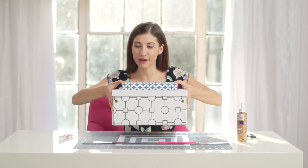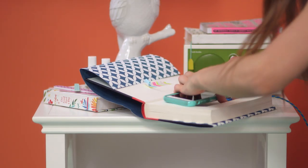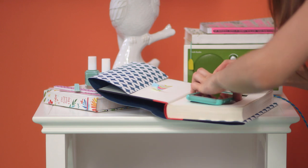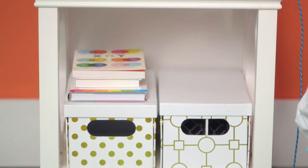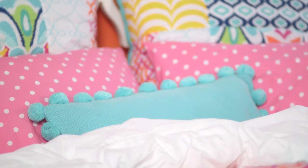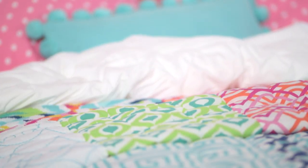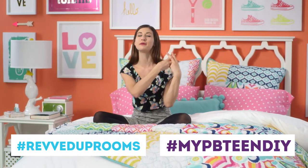I have my charging containers and I'm going to go put them in my room. Now I have this really cool secretive charging station and my cord box. I'm just going to go ahead and put my phone right in it and then put it on my nightstand. I really love how the little charging station and cord box go with the rest of the room because we have a bunch of pattern mixing going on. It's like you can dare to mix all these different patterns and colors together, and it is super comfortable too. If you guys decide to make these DIYs, make sure to share them with me with the hashtag revved up rooms and the hashtag myPBTEENDIY.